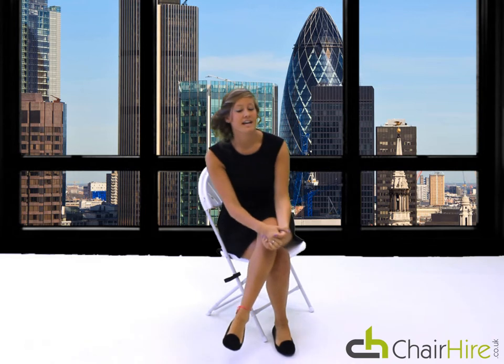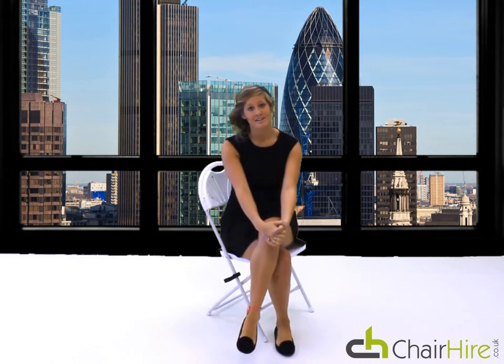This chair can be hired by the thousands and I guarantee it will bring class and comfort to your event. Thank you for listening.